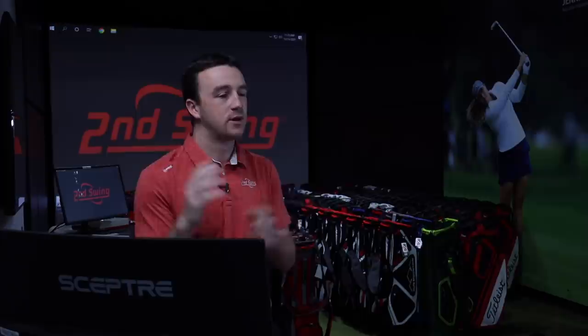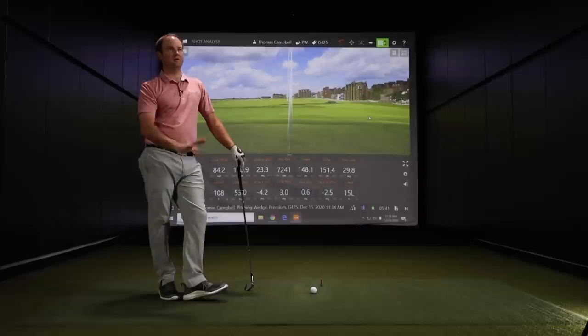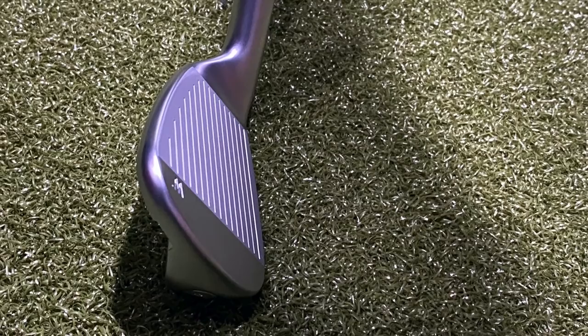One thing about the wedges in the G425 iron set — this pitching wedge, what they call a utility wedge, along with the sand wedge or lob wedge, the grooves are precision milled like a traditional wedge, similar to Ping's Glide wedges. The grooves are machined in there the same way to give control. That adds another element of control for your scoring clubs, which is something you're seeing more and more with iron sets — shorter irons for more control, grooves machine milled like wedges, while farther up in the set forgiveness characteristics are built in.